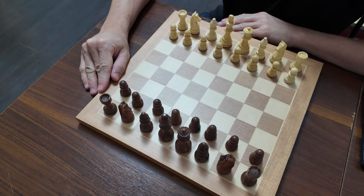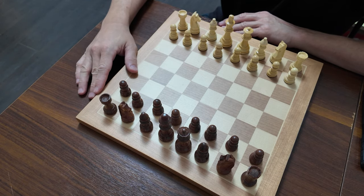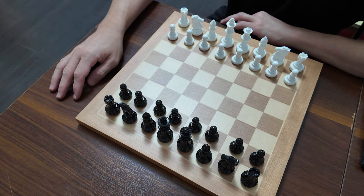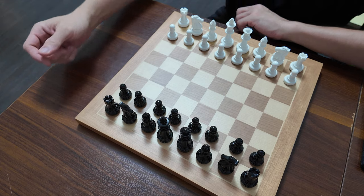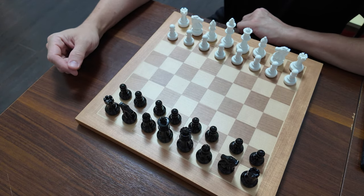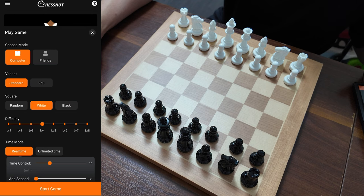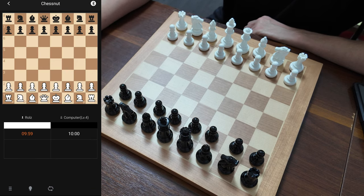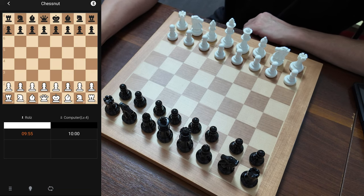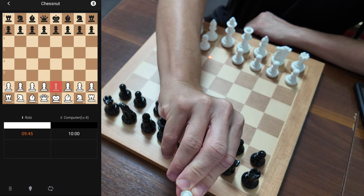Another question you may ask is: can we use the Chestnut Evo pieces on the Chestnut Air Plus or any Chestnut Air series board? Let's find out. We now have the Chestnut Evo pieces set up on the Chestnut Air Plus — this should also work for the Chestnut Air as well. With the Chestnut app open, I'll click play game, play as white, and start a game. You can see it already recognizes the pieces, because each piece has an RFID chip under it, so the board automatically knows the pieces are there.